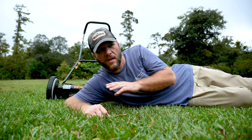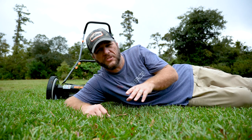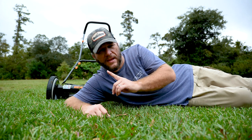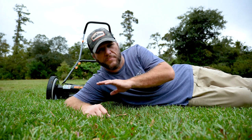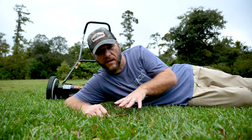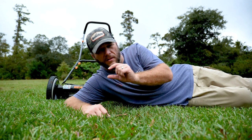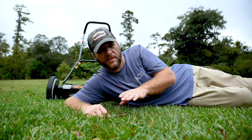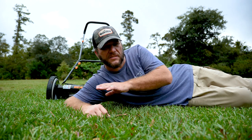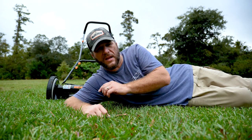For $89.99, I think this thing did fantastic. You could see there were a couple spots where I went back and forth — that was because of Bahia grass that just wanted to lay over, but eventually it would cut it. It did beautifully on the rye grass. On this combination of Bermuda and other grasses, it was a lot thicker, so at the low height it had a problem. But once I put it up to about two and a half inches it did beautifully — and that's what you'd do with a normal mower anyway. You wouldn't want to cut this too low.